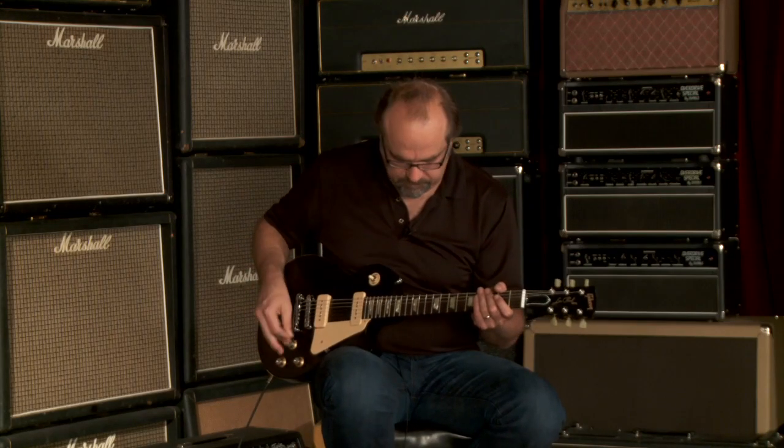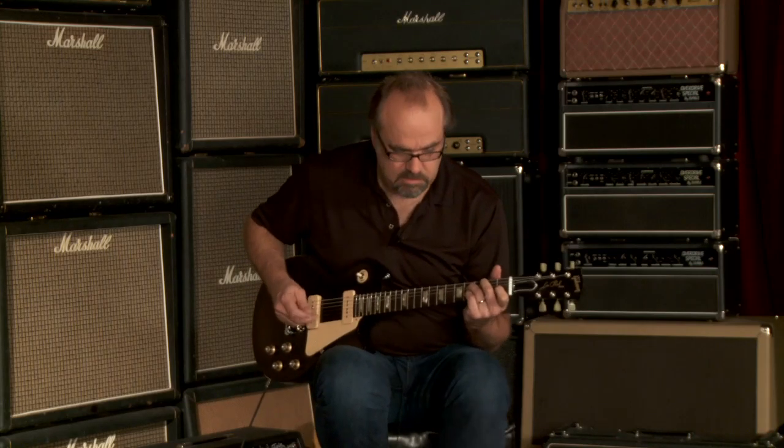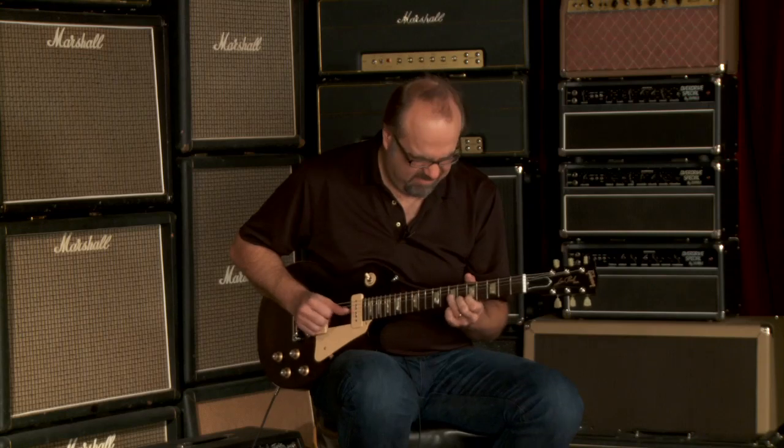Let's hear both pickups together and see what we got. Now let's hear the neck pickup by itself, see what we've got going on here.